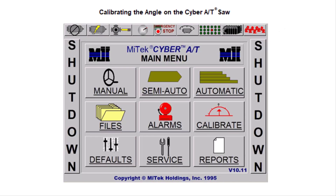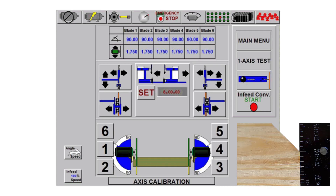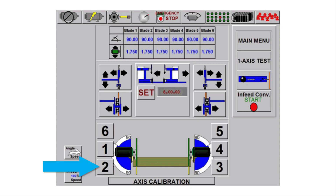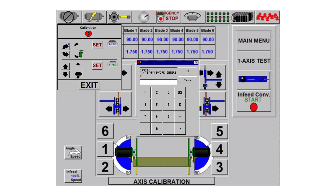Touch main menu, then calibrate. For example, if that measurement on the square for saw blade 2 was one and a half inches, then you calibrate saw blade 2 to that measurement. On the axis calibration screen, touch saw blade 2 and that axis calibration menu will appear. Touch the set button for the centerline and a keypad will appear.